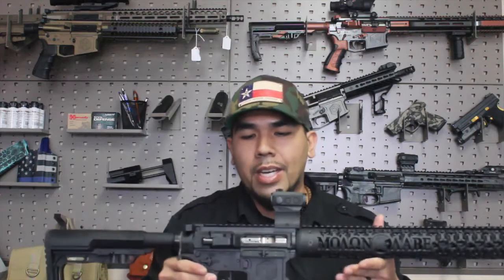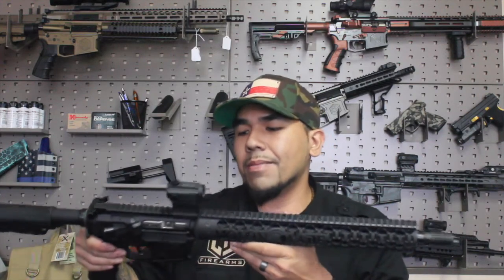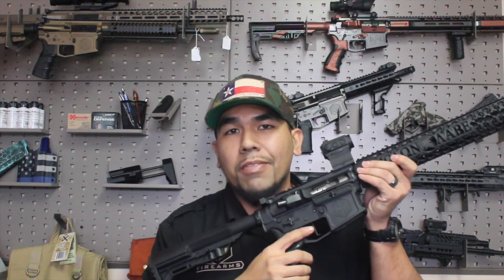This video is primarily about Unique ARs — you can go to their website at unique-ars.com and check out all the handguards they have available. On this build I just did recently, we have the Molen Labe handguard with their optional 14.5-inch rail section. We went with the CDF billet lower, Joe Bob's Spartan billet upper to match the handguard, the fully nickel boron BCG from WMD, a custom charging handle, the Holsun 403C solar-powered and battery-operated optic, the CMC trigger, and the Battle Link Minimalist stock from Mission First Tactical.